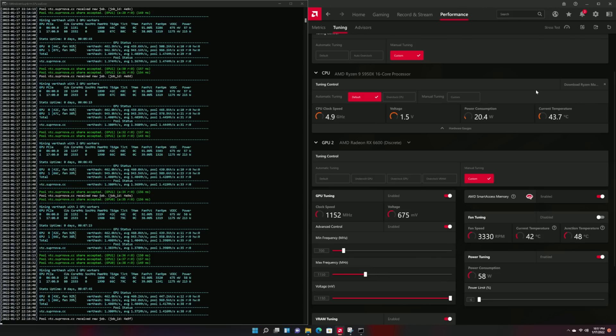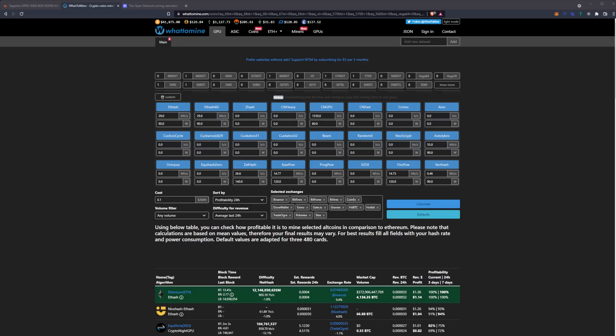Let's take a look at vert hash. For vert hash, this one will essentially have the same overclock settings as Ethereum and Ergo — 1150 megahertz on the core with 1900 megahertz on the memory. This results in 58 watts reported in the software with 90 watts at the wall. The hash rate is going to be 462 kilohash a second, which translates to 0.46 megahash a second.